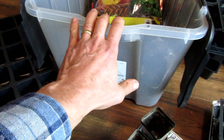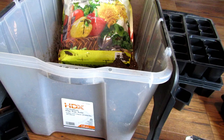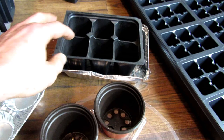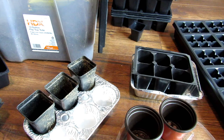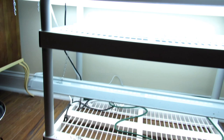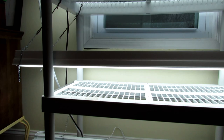These are the basic supplies you need — some containers and starting mix. I recommend getting a storage container so once you sterilize the mix, you can dump it in and it's easy to use. You can do a lot of bags, close it off, and it'll be fine. In the next video, I'll show you how to get the cells packed with starting mix, plant some seeds, and get them over to my grow light station. You can go really small or really large — it's a lot of fun, and you'll be successful if you follow this series. Please check out my seed shop at therustedgarden.com.